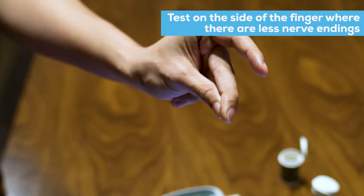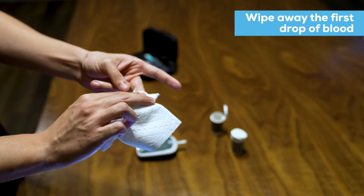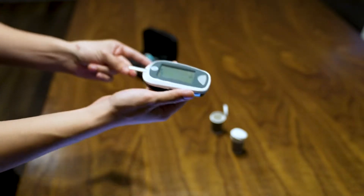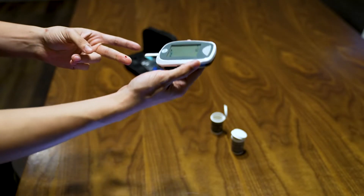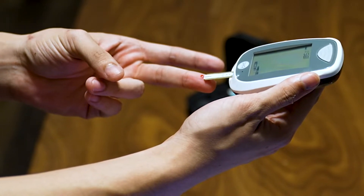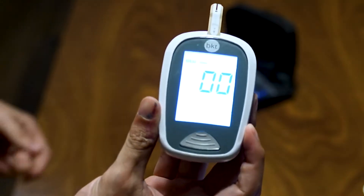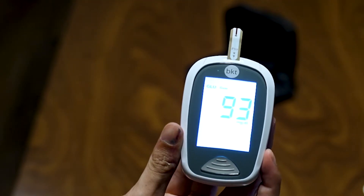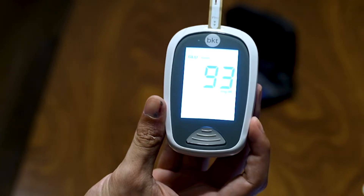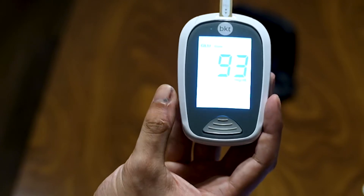The blood's coming out a little. We're going to wipe away the first drop of blood. Then we're going to sip up the second layer of blood. Now that the blood's flush, let me sip it up. 93 is absolutely perfect — so this is my glucose measurement.